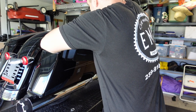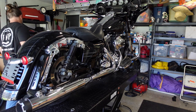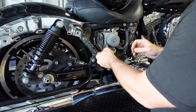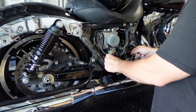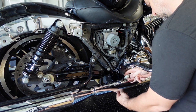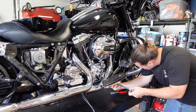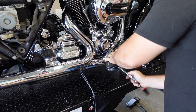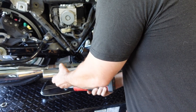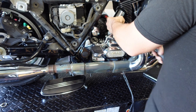First step is to remove the saddlebags — the right one first and then the left. Then it's very important to disconnect the O2 sensors before we get too far. Fish them out through the bottom where they attach to the collector pipe. Then the next step is to get the floorboard removed, and then the heat shields, starting with the collector heat shield — rear first and then the front heat shield.